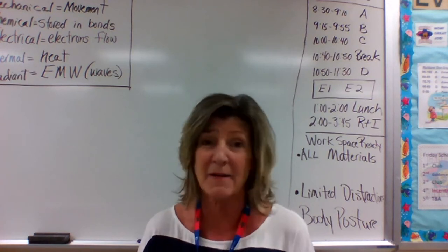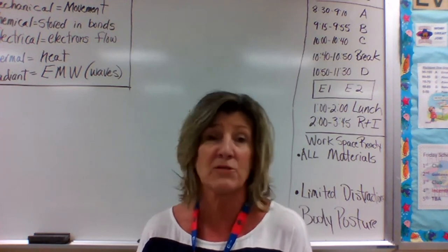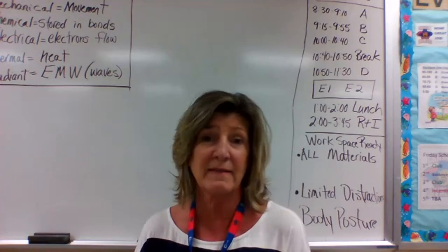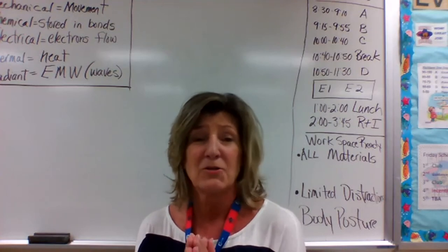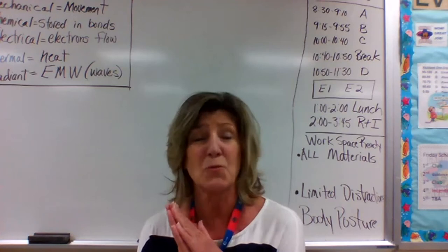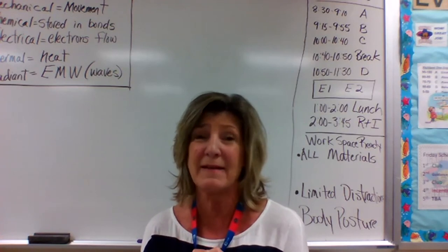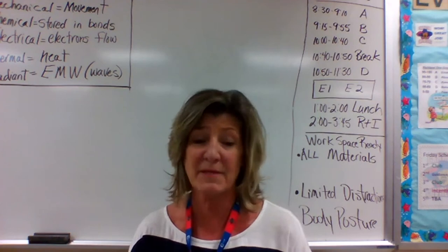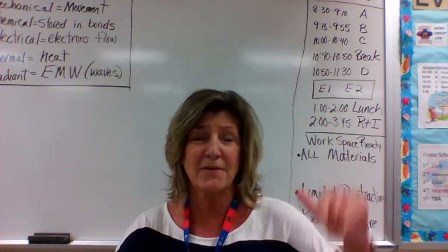I'm really excited about this year. Please get in touch with me through email or chat if there's ever anything I can do. I know it's going to be a great 2020-2021 year, and I look forward to seeing everybody face to face when the time is right. We're all going to be safe and healthy, so please take care.